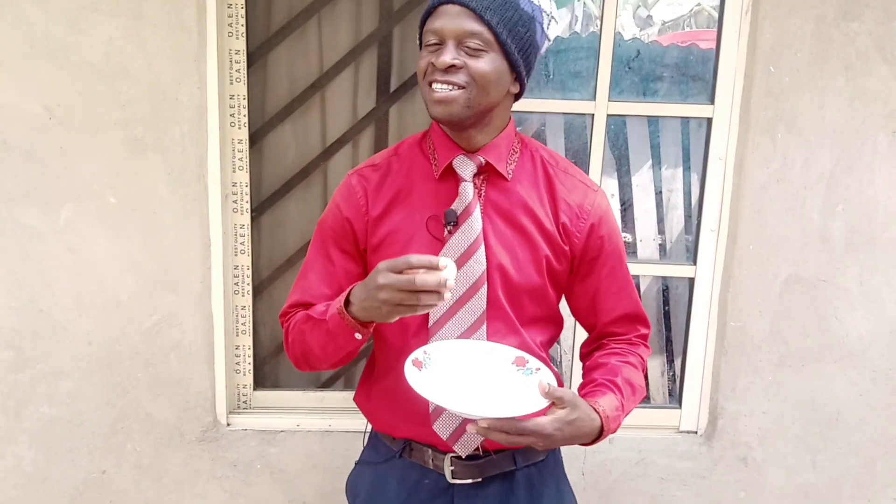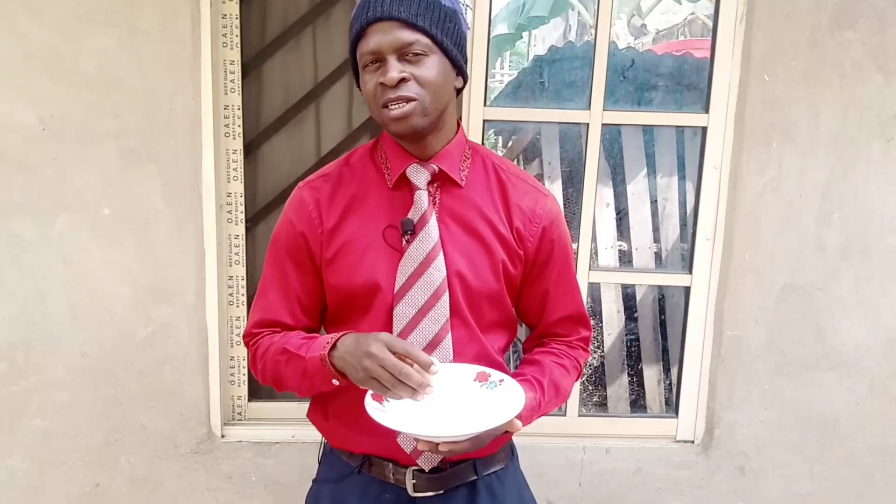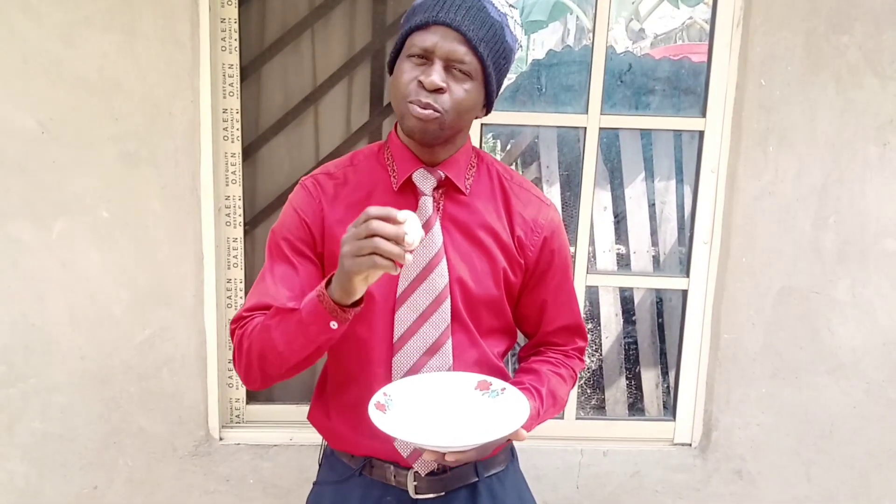Hello friends, this is John from Sir John Farm. In this video I will show you one simple thing you need to do to increase the laying ability of your free-range chicken in this dry season. But first let me show you why this is necessary.